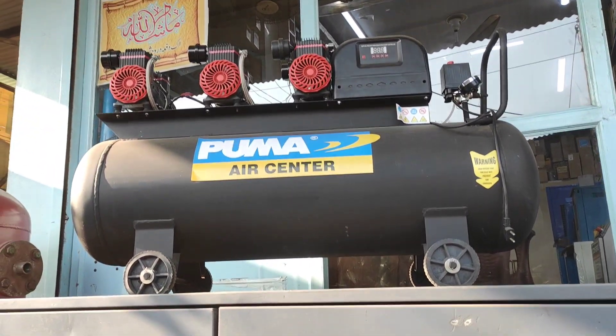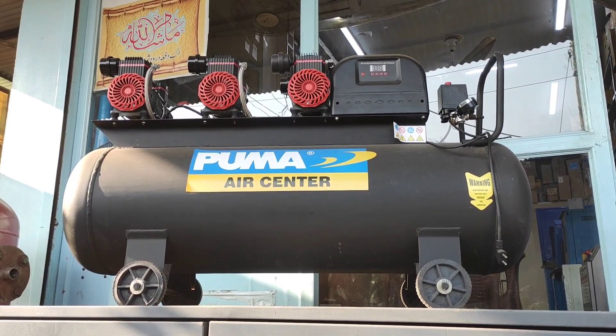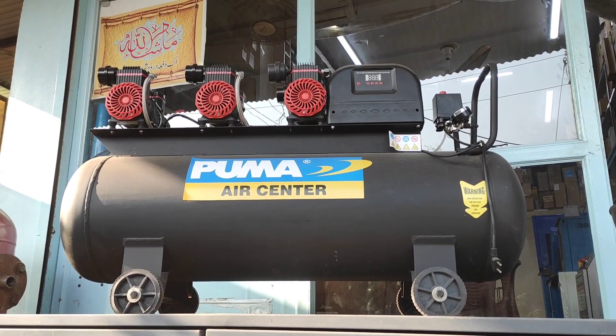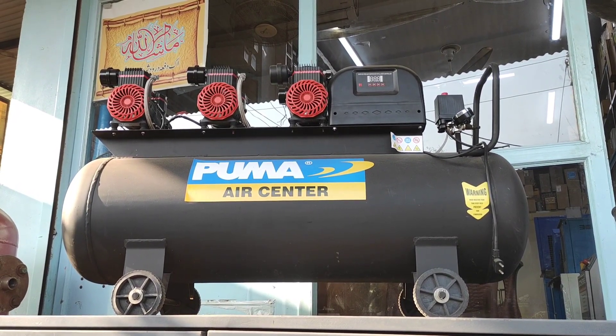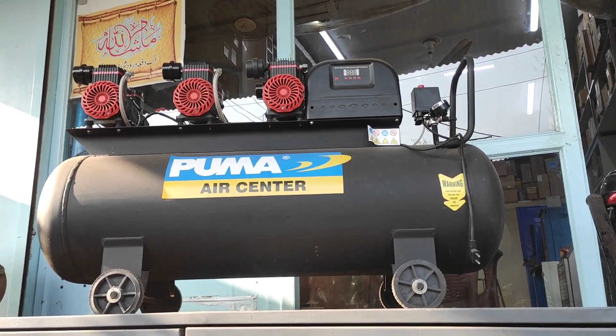It's a 1,100-watt compressor. The total is 1,170 watts with a digital panel and a 160-liter tank.